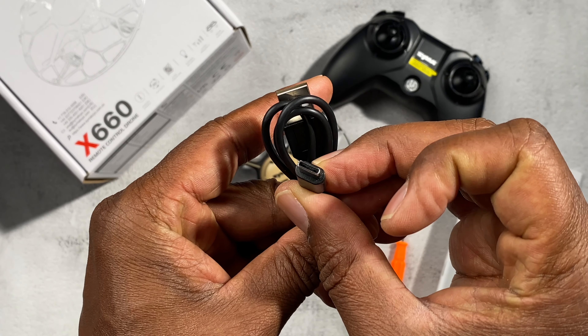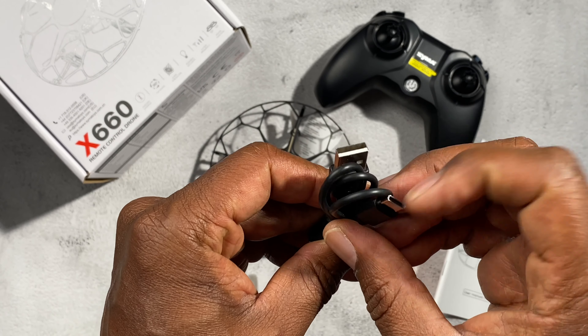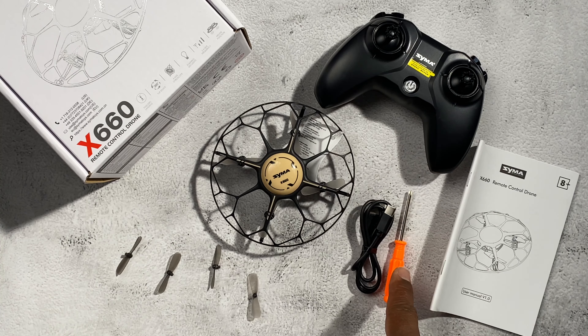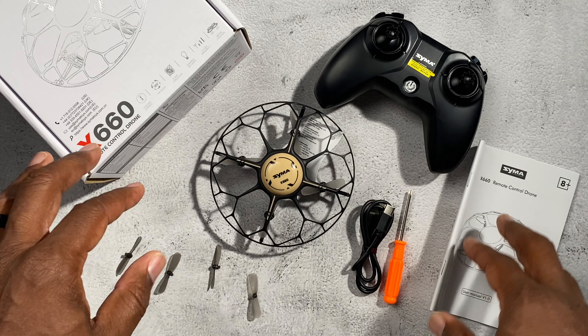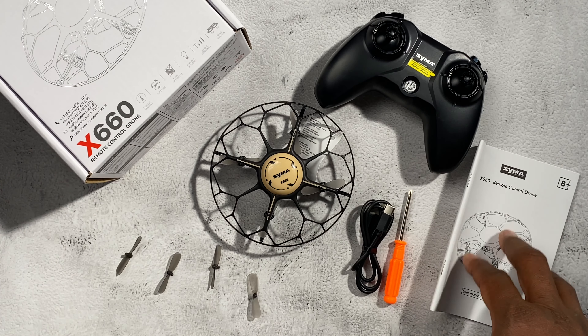Here's your charging cable, which is USB-C to USB-C, and it also comes with a screwdriver and four replacement props, and of course your manual that is going to give you all the information you need in order to fly this.